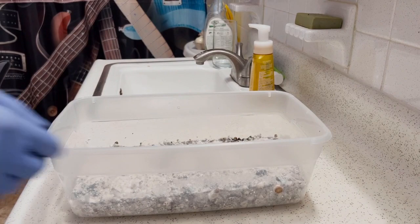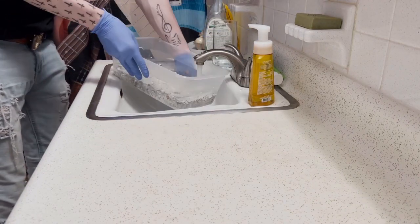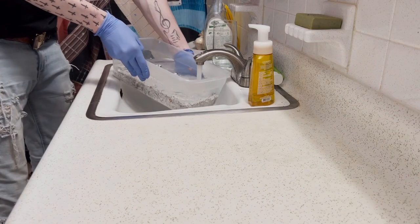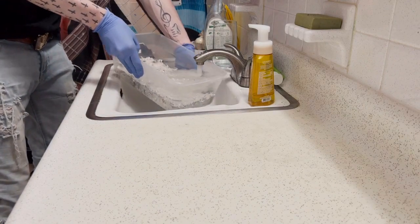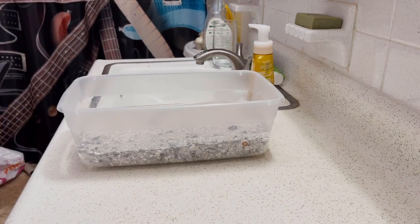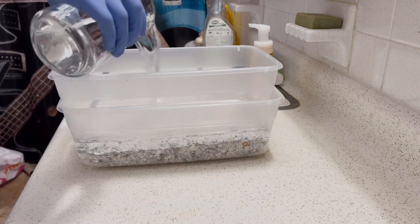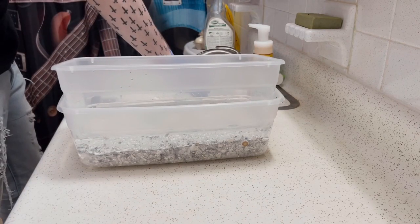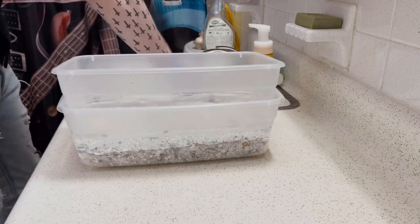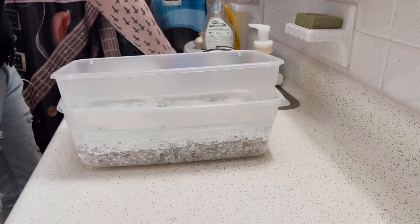Now we're going to start by initializing our second flush. I'm simply waterlogging my tub with water. The substrate cake kind of stayed on the bottom in this video, but as it starts to rehydrate itself it'll start to float up to the top. This is why I'm adding a second tub on top and filling it with water — so as the substrate cake tries to float up, it'll be pushed down by the pressure of the top tub.